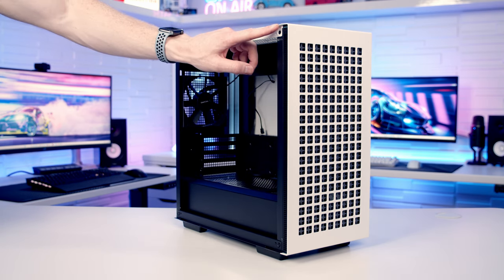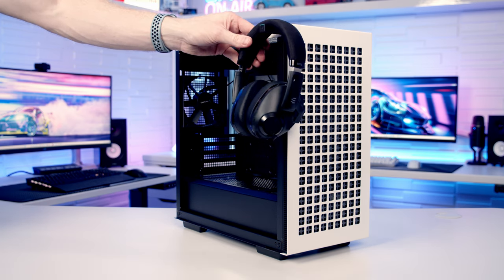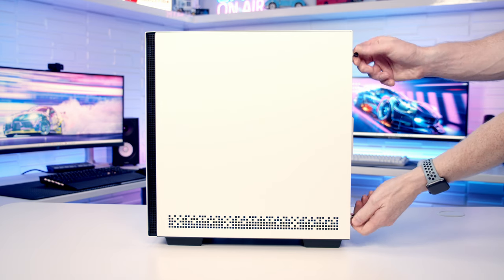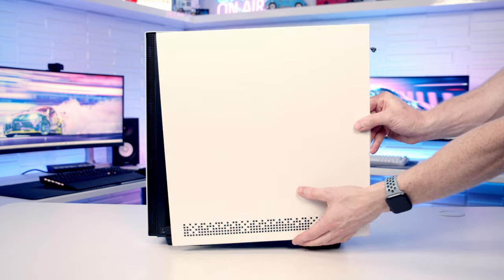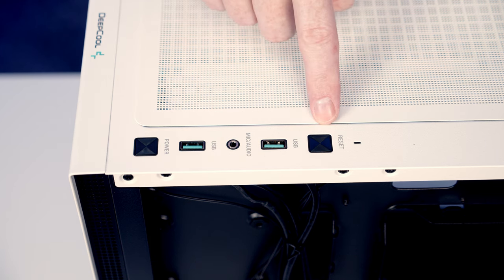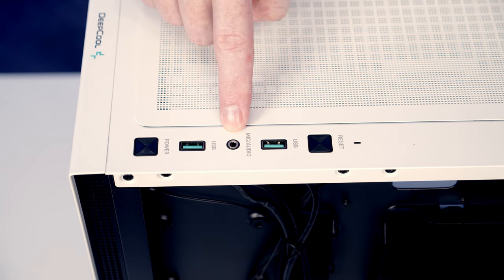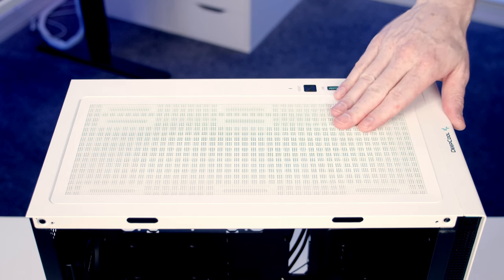Up at the front we've got a headset holder — push the button in, it pops out, and we can set our headphones into place. To remove the other side panel there are two captive thumb screws at the back to loosen, then pull the panel backwards and lift away. The front IO has a power and reset button, two USB Type-A ports, and a combined headphone and microphone jack. On top there's a magnetically attached dust filter.